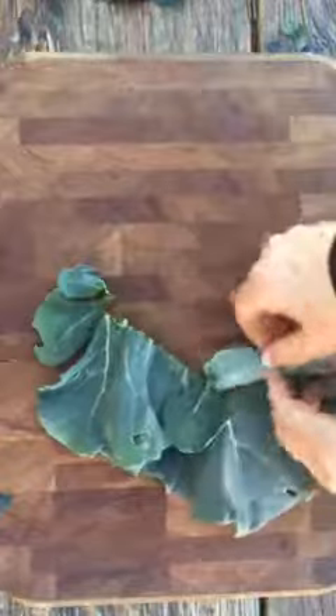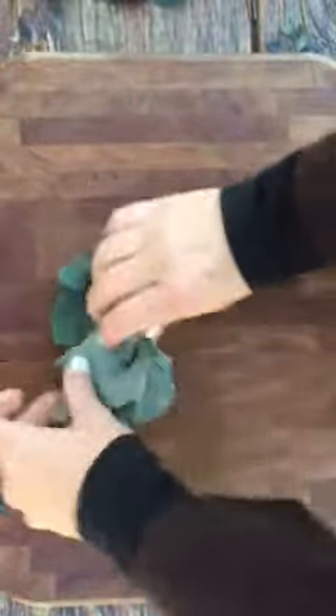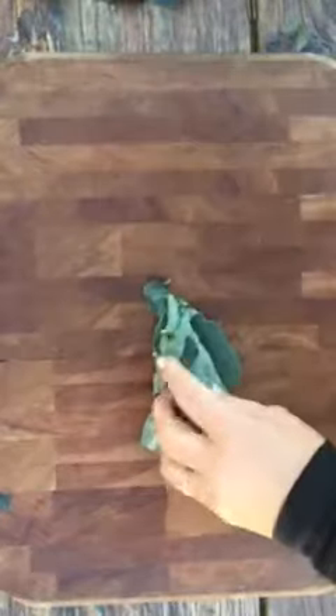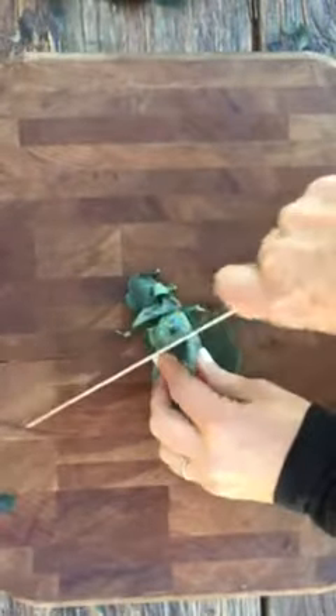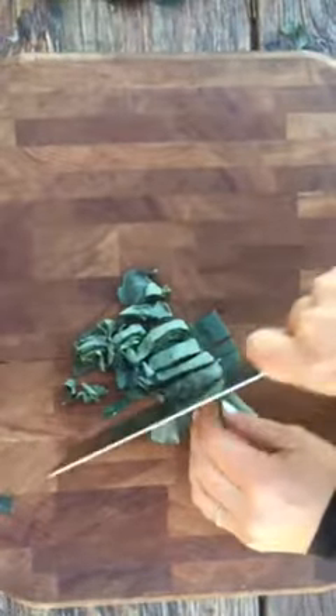Then all you have to do is roll the leaf up. So fun — roll it, roll it, roll it. And then it's easy to chop, just like a cinnamon roll, and then probably chop this way.